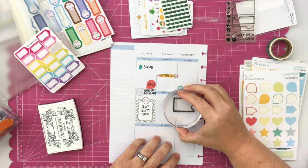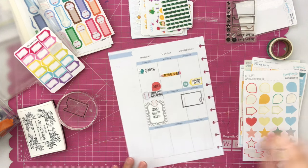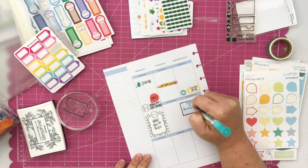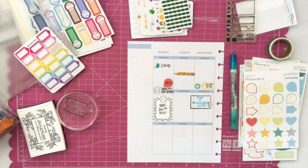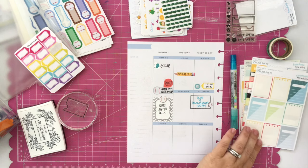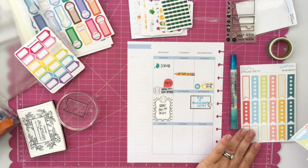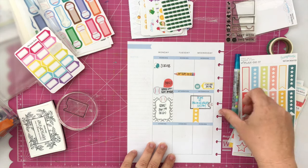This is one of the stamps from the Scraptastic Club April Plan On It Kit. I love it — it's an awesome size box that allows me to write a lot about an event, and it's got a tiny little cutout where you can add one of the little stamps or in this case some teeny tiny little baseball stickers, which fit perfectly. The thing I like most about stamps is that I can change up the ink colors to fit any theme or color scheme every single week, so stamping is a really fun way to customize your layouts.